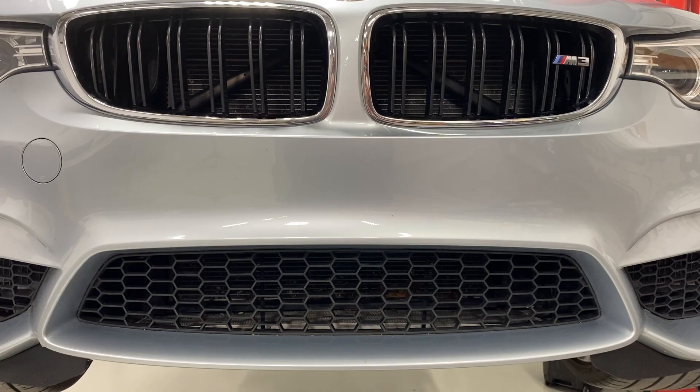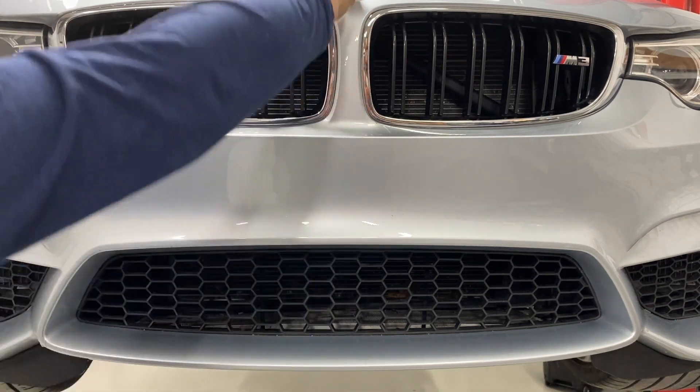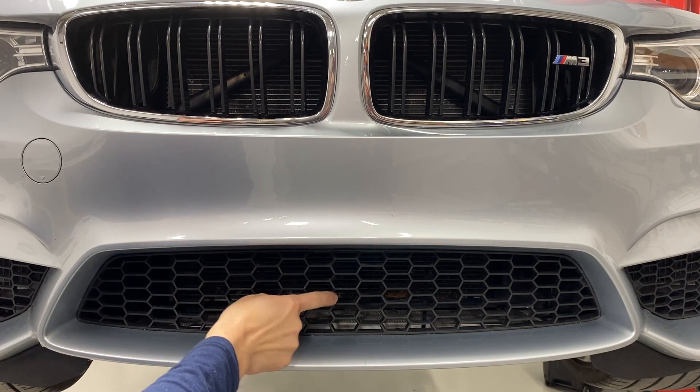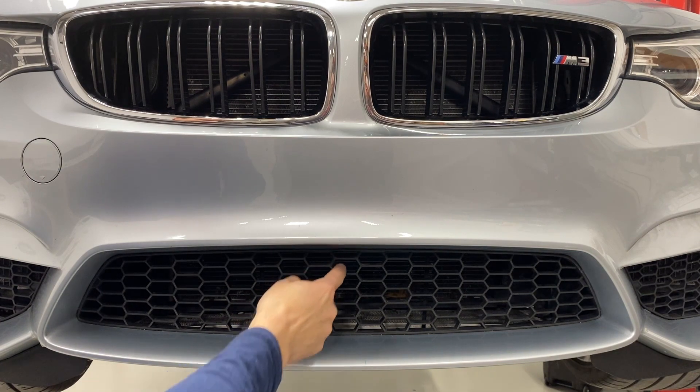One of the first things you want to do is find the center of the grill. You can use the emblem as a reference to follow downwards. Here are the center grill cells. With a cell-type grill, there are usually a set of cells located in the center — here are the center cells in this example.